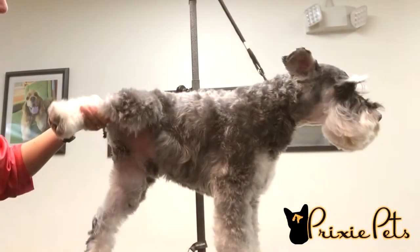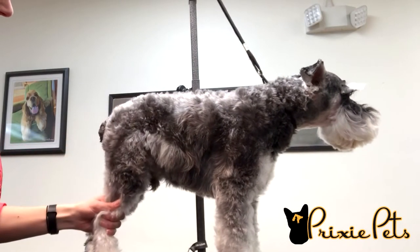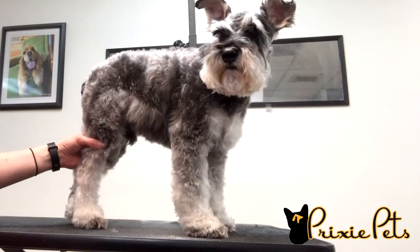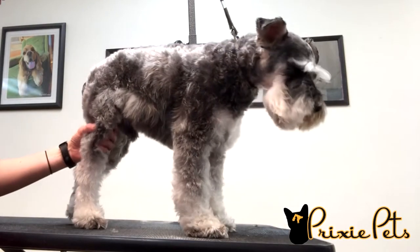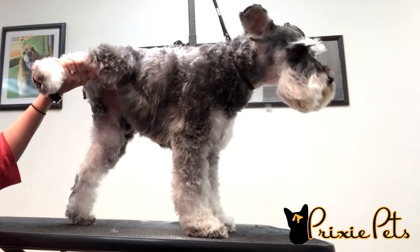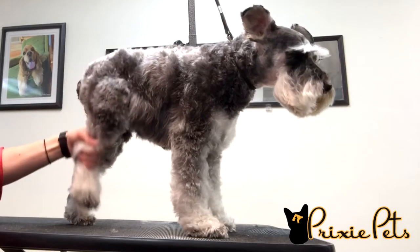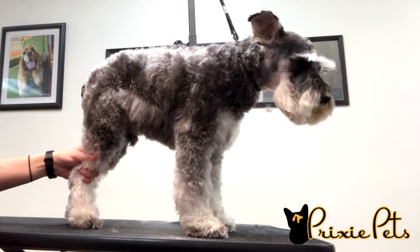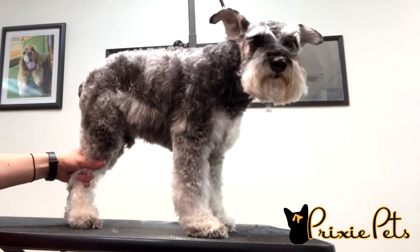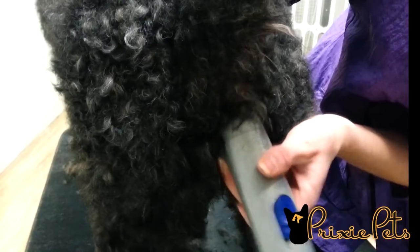Shaving your dog's private parts can help keep your pup cleaner and more sanitary. Short-haired dogs don't typically need this done because their hair is short enough down there, but longer coated dogs can get pretty messy if it's not taken care of. The longer coated dog's hair will grow and grow, especially if they have hair, not fur. Once the hair around their little bums gets too long, you can start to find poop dangling from there, aka dingleberries.